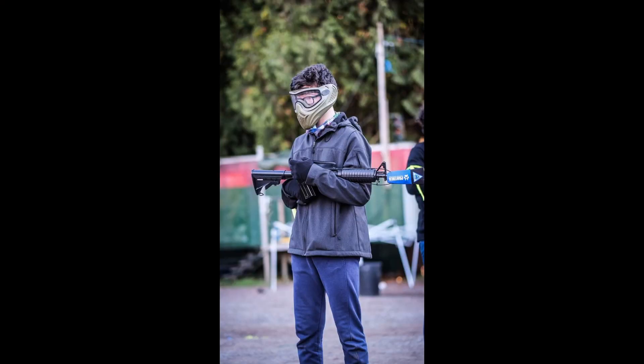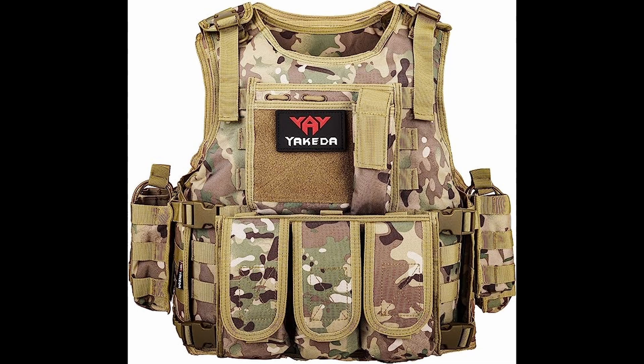For the number one spot, we're going to be talking about my take on the kit most players run when they first start. Most players when they first start have a shitty airsoft vest and a shitty paintball mask. In my opinion, the best and cheapest airsoft company you can buy from is Yakida Airsoft. They make quality and affordable options. The cheapest one they have right now is the Yakida Outdoor Technical Airsoft Vest. It's actually on sale right now from $45.99 to $39.59 — that's almost $10 off. So make sure you click the link in the description and get it while it's still on sale.